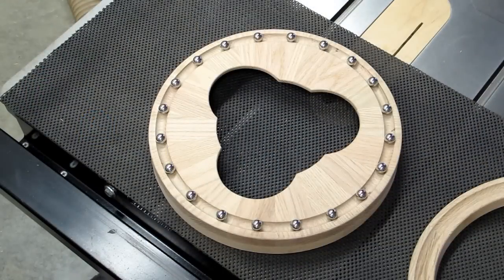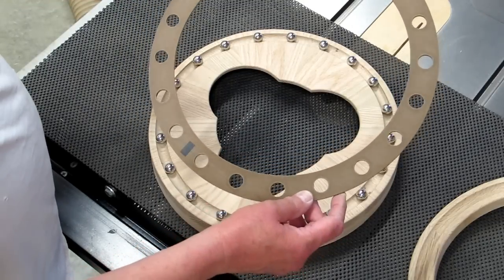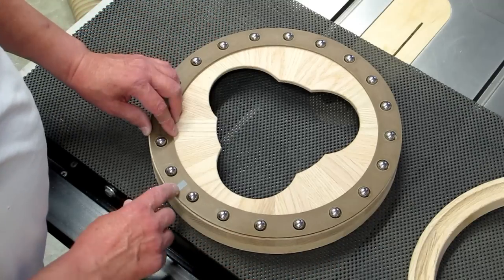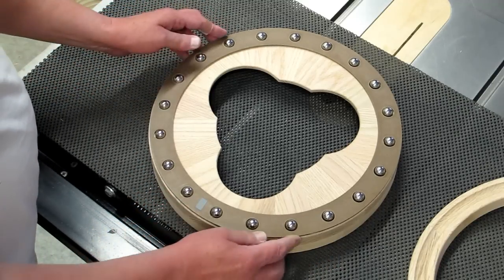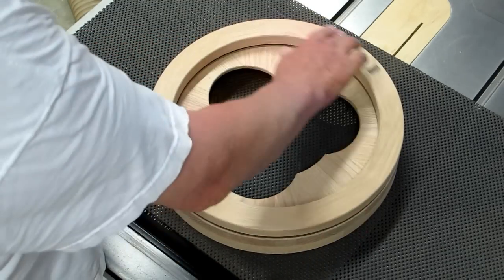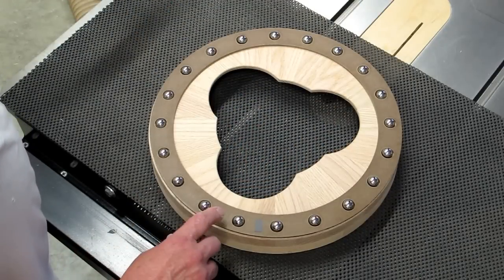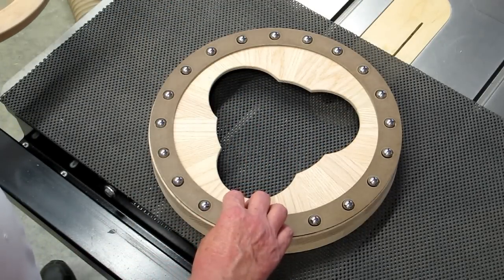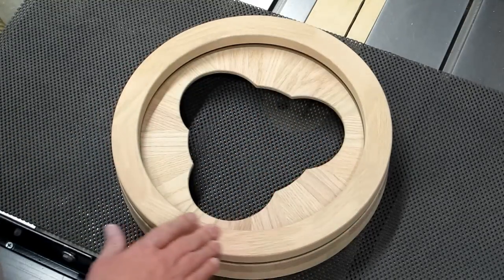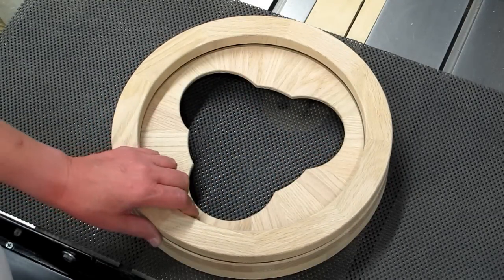I've evenly spaced 20 5/8ths ball bearings around the race. I made a cage out of a piece of hardboard and put a piece of tape on here to keep track of its position. Now it turns very smoothly. The cage is turning at about half the speed of what the race is. This is a pretty good combination and turns very smoothly.